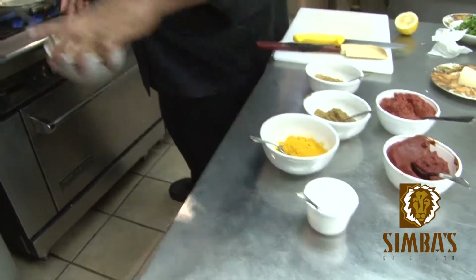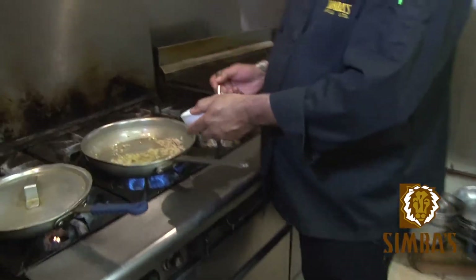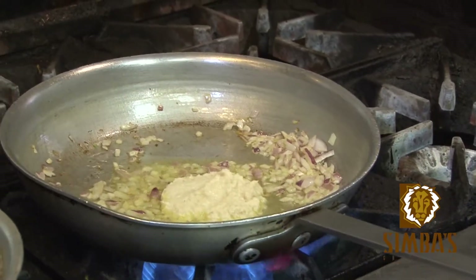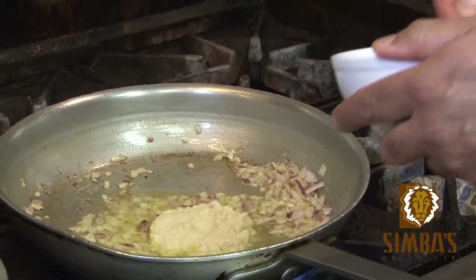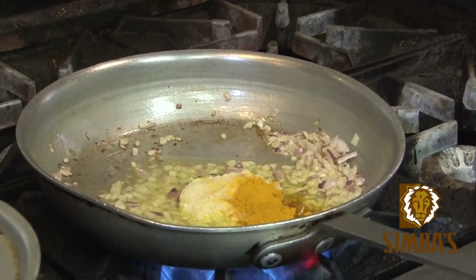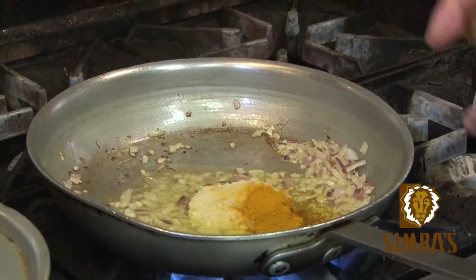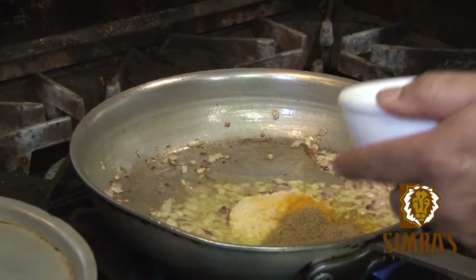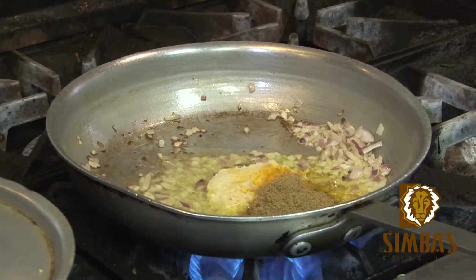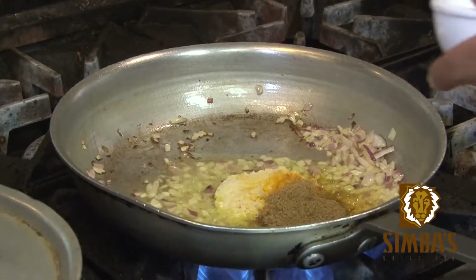Now we put in our garlic and ginger. We need some turmeric, dry garam masala, and dana — cumin seed ground — and the garam masala.